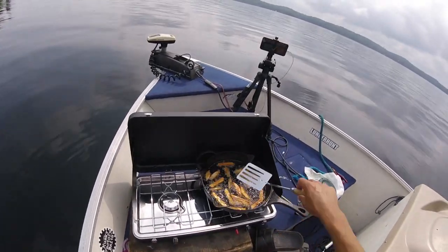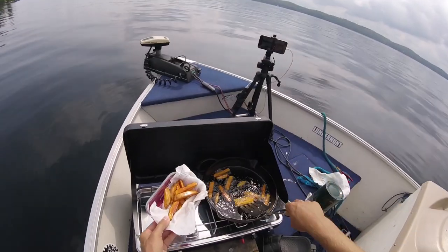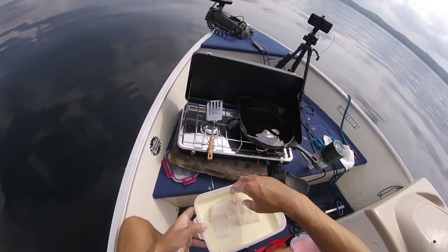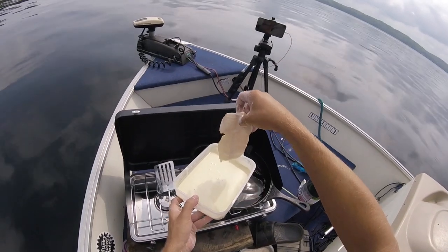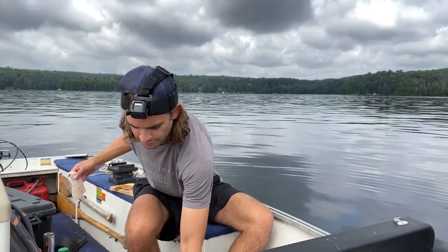Those fries are looking just about perfect. Flour mix first — you want to get that excess flour off. That's what the pros always say. And we're going to dip them in the beer batter — oh yeah, that is looking perfect. Here we go, it all comes down to this. Beautiful — okay, that one's cooking, we'll get the next one fired up.